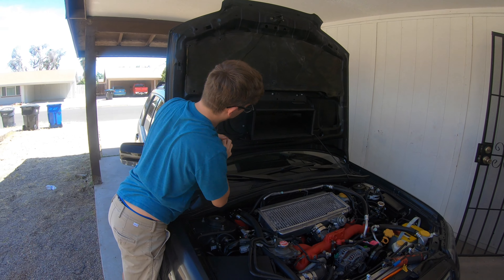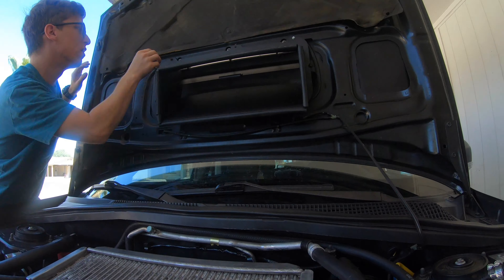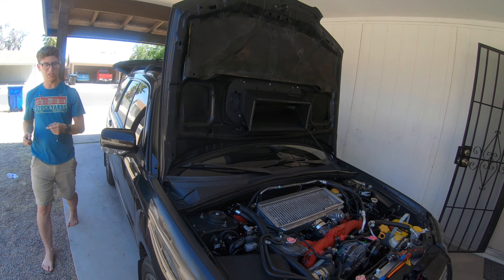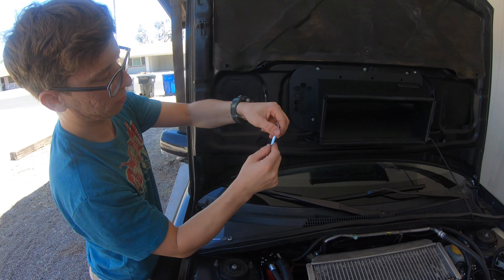Since I can't reach the underneath ones with something that goes in from the top, I'm just going to grab the ratcheting wrench to finish tightening them down.